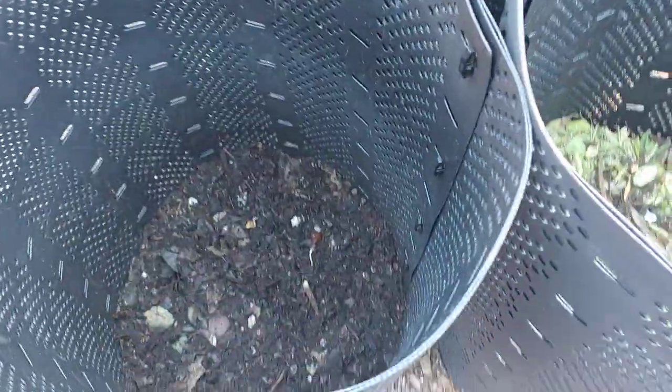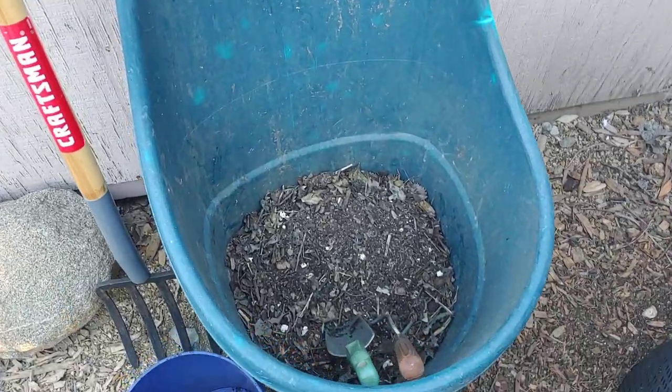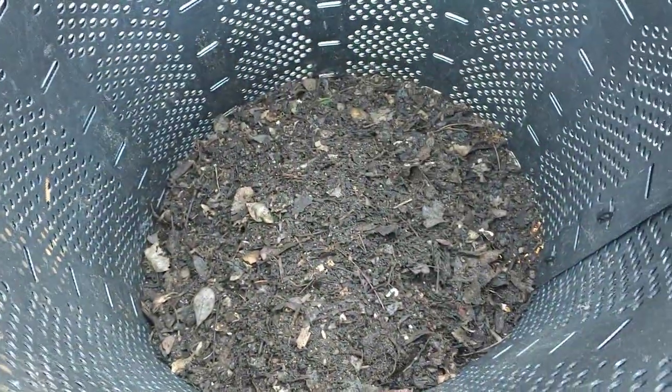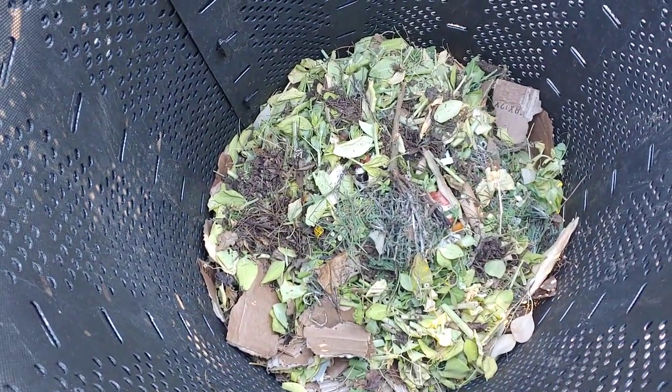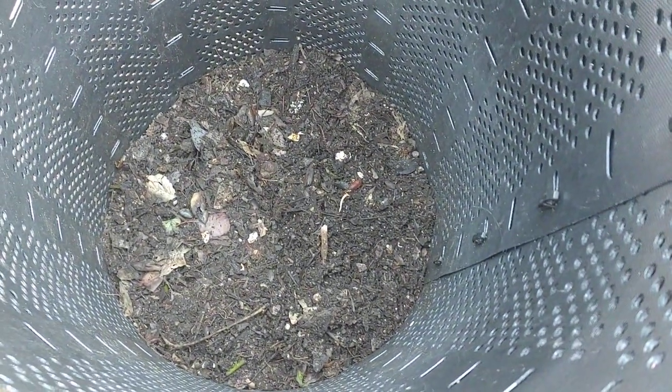My compost bins never cease to amaze me. So I took this stuff out of the one that was mostly finished and I put it in this barrel just to hold it. Then I'm moving this one that's really an active bin, moving that stuff all over here. It just amazes me — as I look in there and dig it up, it's dirt. And I think, what did I put in here? I know I put a lot more different things in here than just dirt. And then it's just like by magic.